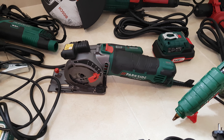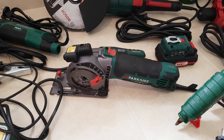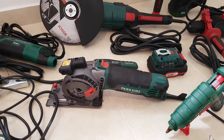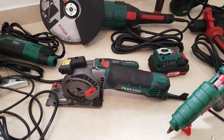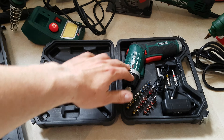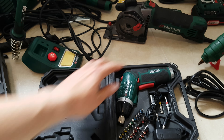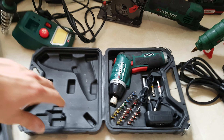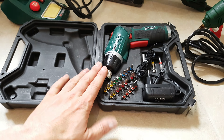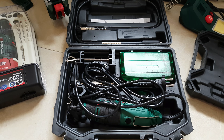Next, this lovely Parkside planer costs 55 euros. You can cut wood, tiles, plywood — everything. It will definitely do your job. Next we can go to this screwdriver, which costs 20 euros. With its accessories it has a flashlight inside — it has definitely made my life easier. It's very nice.